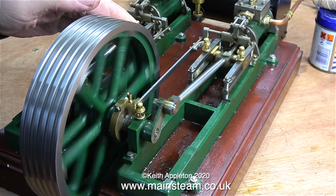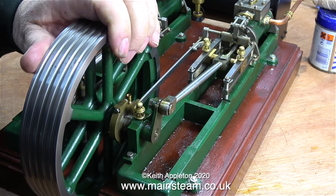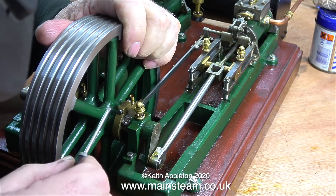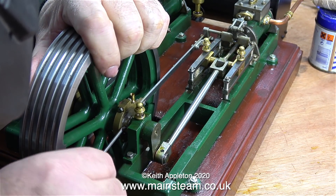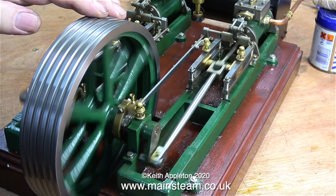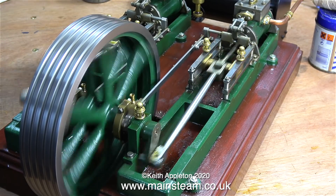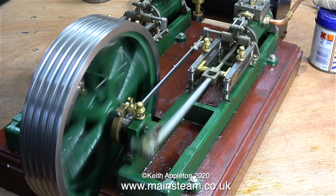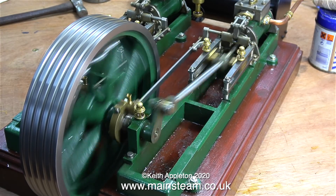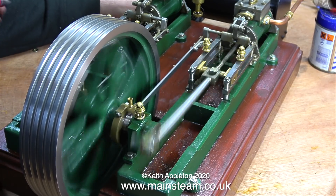Whenever you grip the flywheel to check the valve timing, make sure that you've decreased the amount of air going into the engine, because if any part of the flywheel grabs your fingers, I don't think the flywheel is going to be the thing that gets broken. This is the final adjustment because it really is so close now - it's just about the same on both sides, except on one side it's perfect and on the other it's slightly retarded.